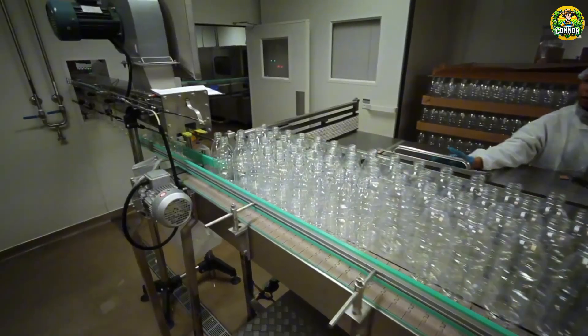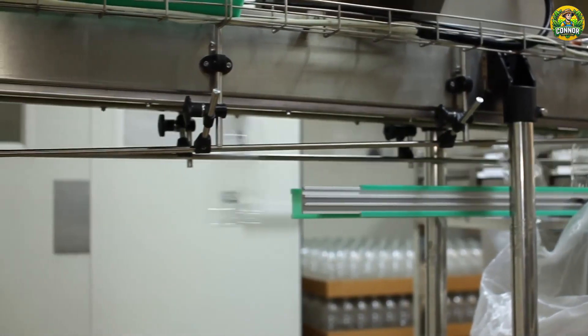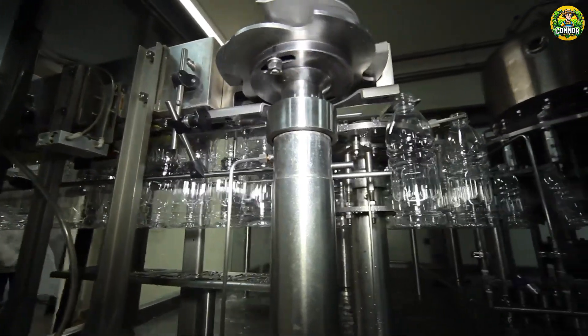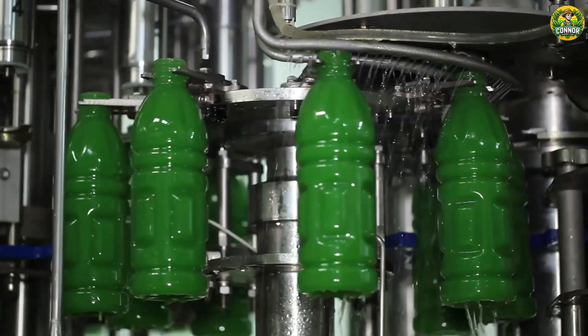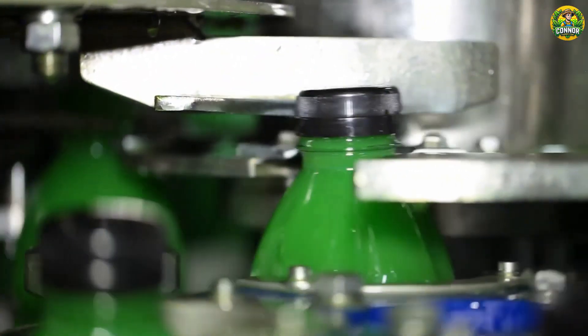Kiwi juice, with its unique flavor and refreshing color, is not only a great refreshing drink, but also a rich source of nutrition. Did you know that kiwi juice is rich in vitamin C, fiber, and antioxidants, helping to strengthen the immune system, support digestion, and beautify the skin? This type of juice is not only an ideal choice for quenching thirst, but also brings many health benefits when used regularly.